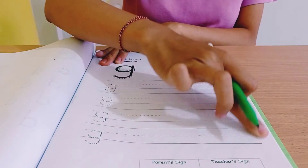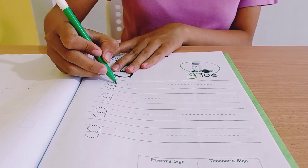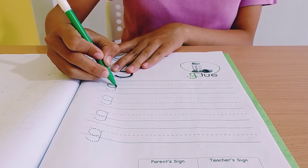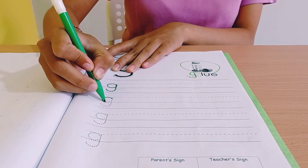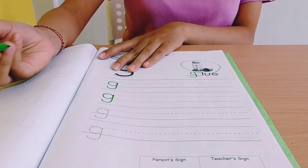Okay, look down here. So everyone, please tracing sound guh first. Up, down. Start from the top, half circle, up, down.